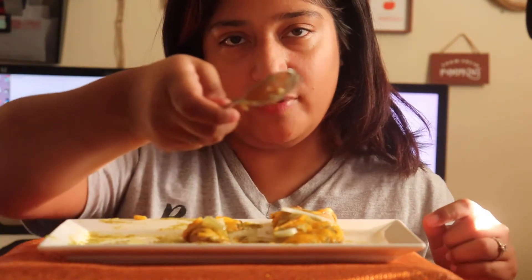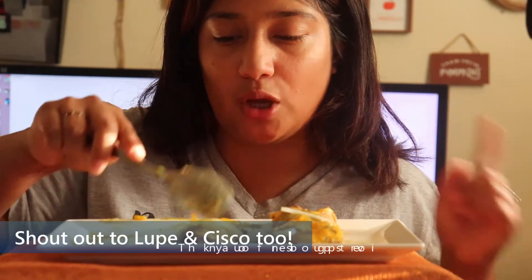Shout out to Gingy, my number one fan — well, my whole family is my number one fan but he's always on it. And his sister Jessica and my sister Miriam.